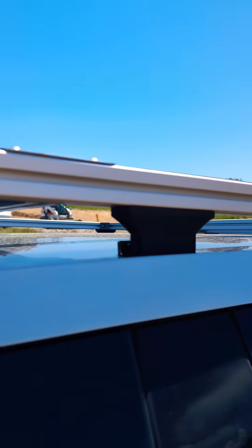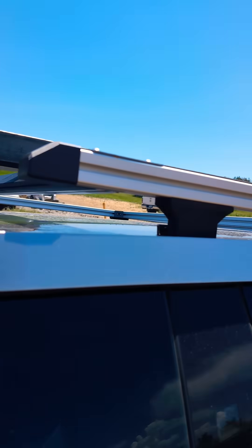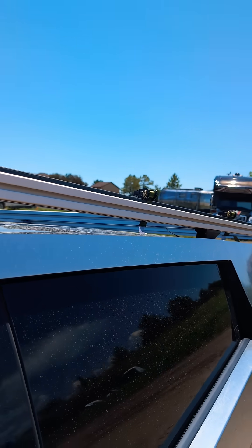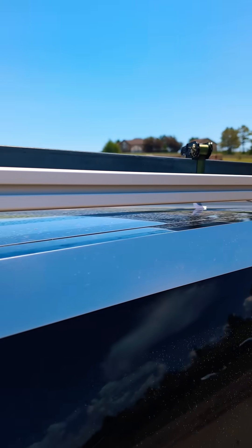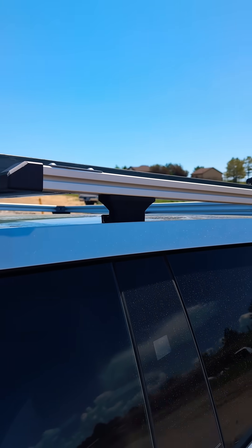The Cybertruck has little 6mm studs under these covers and there's eight of them, four on each side. I wanted some straight side rails that I can mount the crossbars to, and they're all different heights, so this actually takes eight unique risers to make this happen.